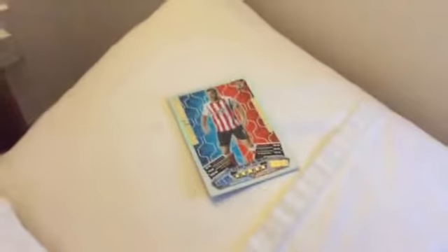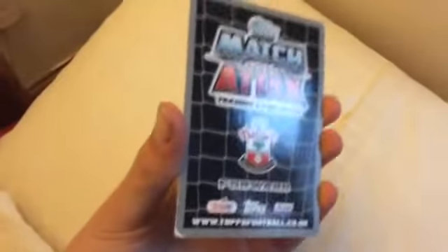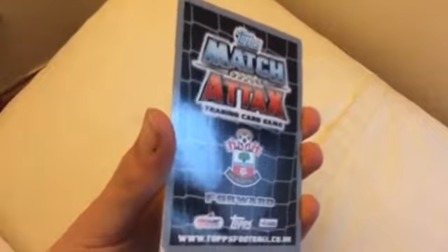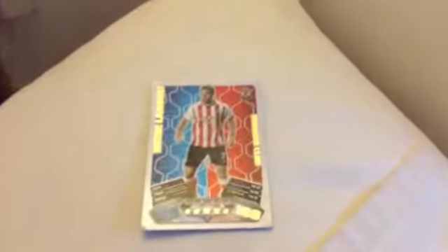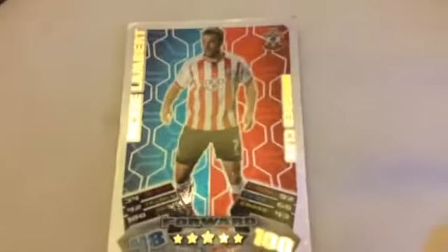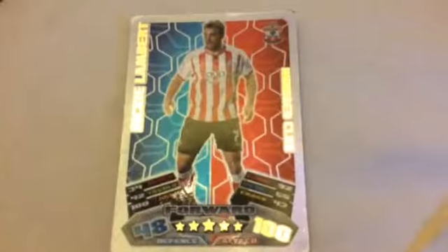I've just got a Rickie Lambert 100 Club card from the 2011-12 Championship season — quite a long time ago. It's from the Championship collection, not the Premier League, but it is a Rickie Lambert 100 Club card. I got this off eBay and it has just arrived — look at that card.